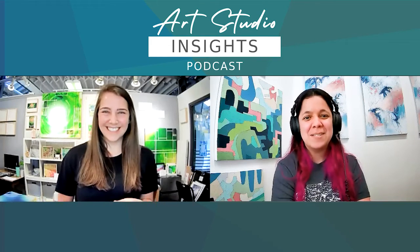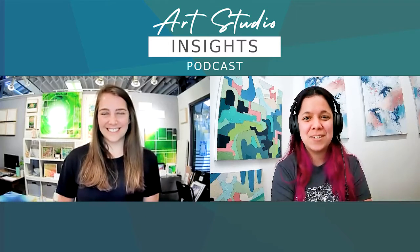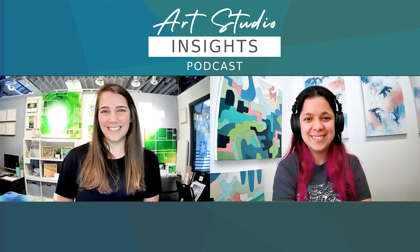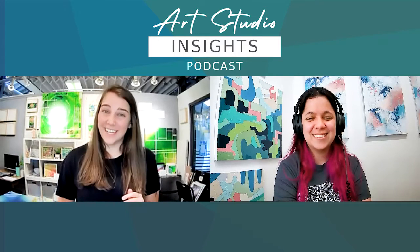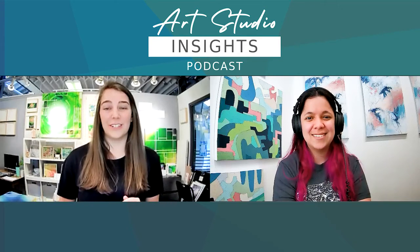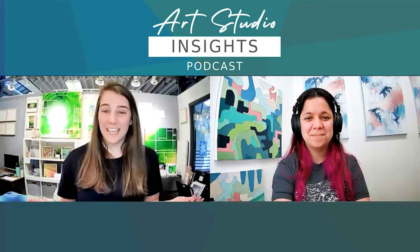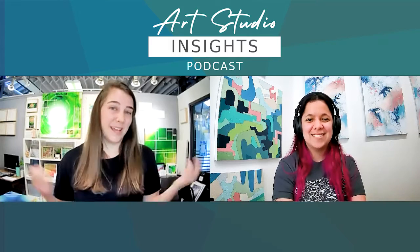Welcome to the Art Studio Insights Podcast, where we demystify the creative process and exchange ideas with career-minded artists. We are your hosts, Adriana Amay and Jackie Sanders — two emerging artists sharing the advice and business lessons we have learned along our journey. If you're not already, please go ahead and subscribe. This will help other creatives like you find our podcast, and you'll be notified when we drop a new episode every Tuesday.